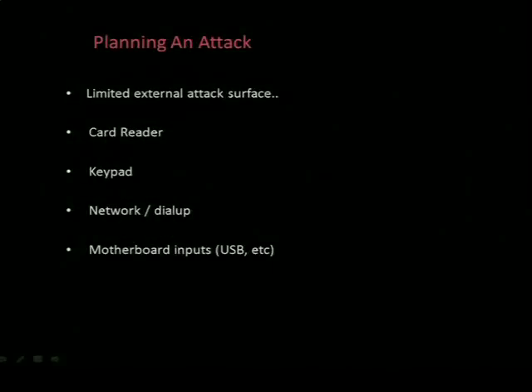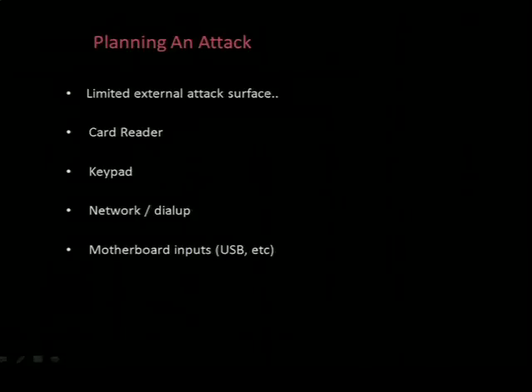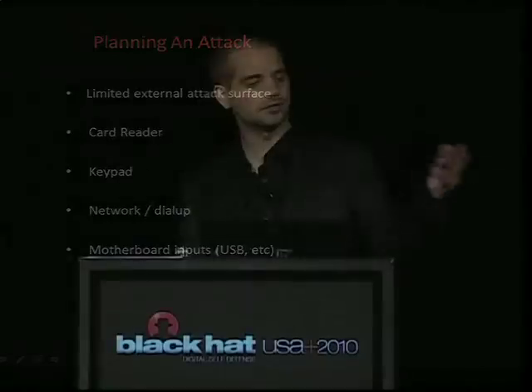So, planning an attack. There's a fairly limited attack surface. We have the card reader - assuming we have an overflow or some other string-based attack via the card tracks, there's a limited amount of characters and a very restricted character set. I'm not going to say it's not possible, but it would be unlikely to be practical or reliable. The keypad - another long shot, but maybe there are possible master passwords or backdoors left in by the developers. Then the network - any open ports, an answering phone line, any options for a remote attack. And we also have the various inputs on the motherboard itself, but of course this requires access to the motherboard.